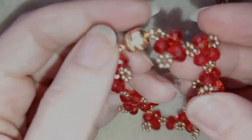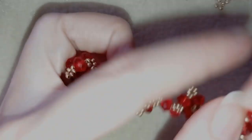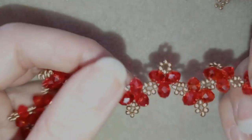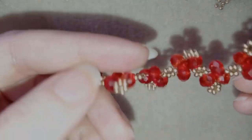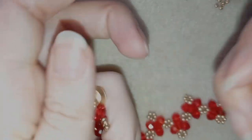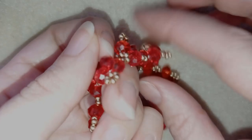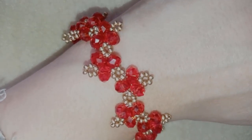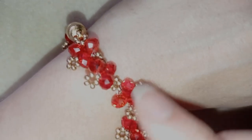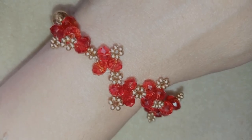My touching hearts crystal beaded bracelet is ready! If you like it and want to see more videos like this, it's a good idea to subscribe and hit the bell button for my new free upcoming videos for fresh bead ideas. You could also like, share and comment — you don't know how much you help me with this action. Please share your creations on my Facebook page below. Down in the description you'll find a full list of materials, Amazon links, my store link, and a PayPal donations link. Thank you so much for watching. Bye bye from me!